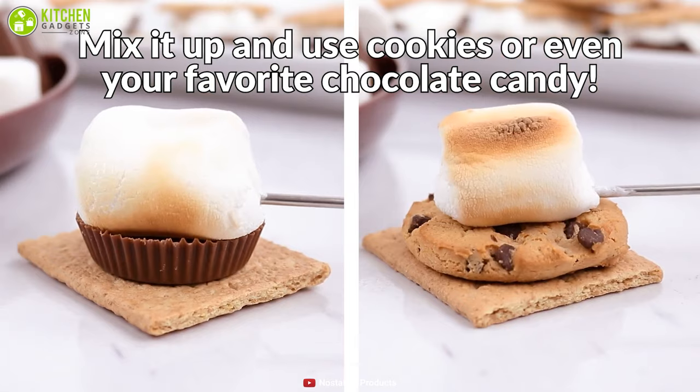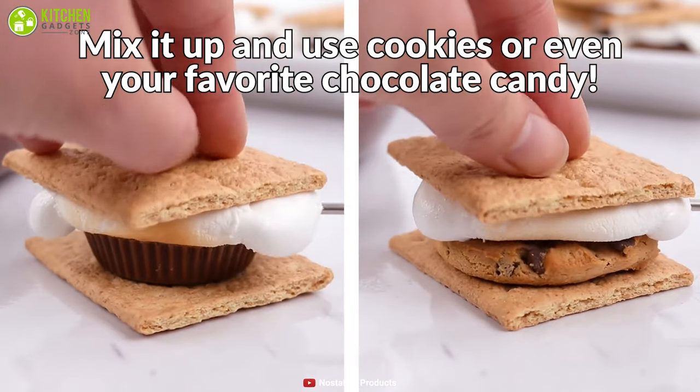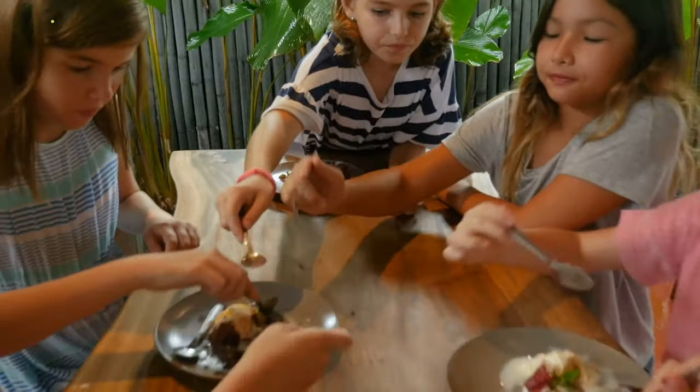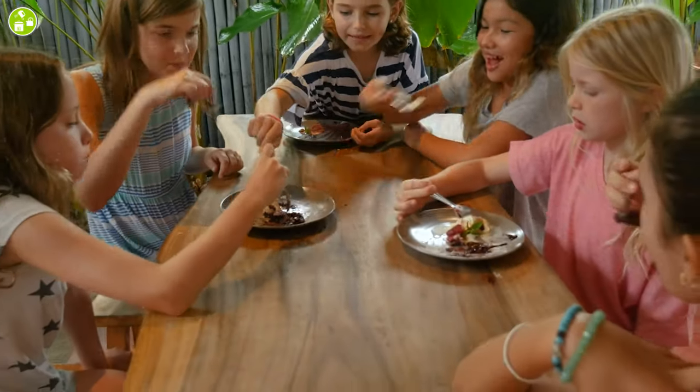To conclude, this is the best s'mores maker that you need to grab as soon as possible, as it will enable you to enjoy camping activities at home and will keep your kids entertained.